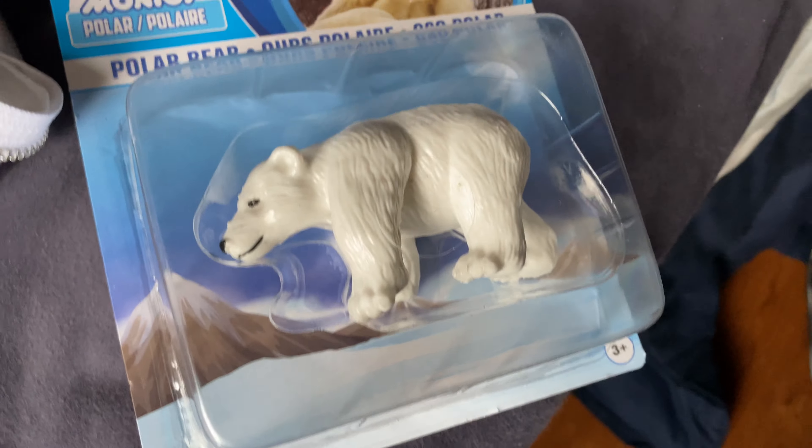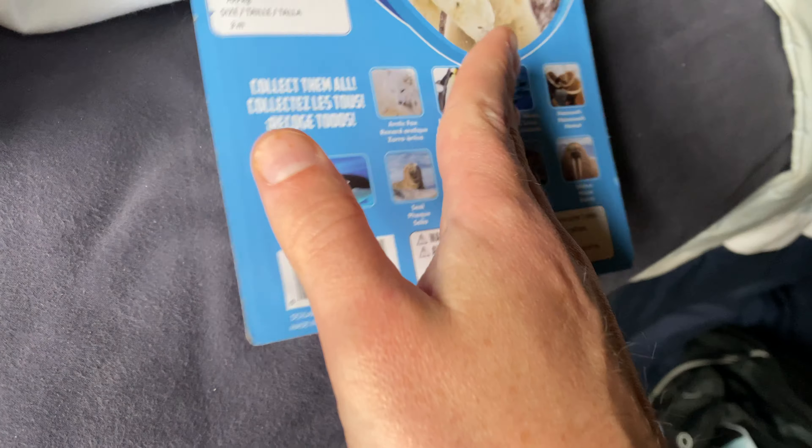Cron Man Gamer here with an unboxing of this polar bear — $2.50 at the dollar store.